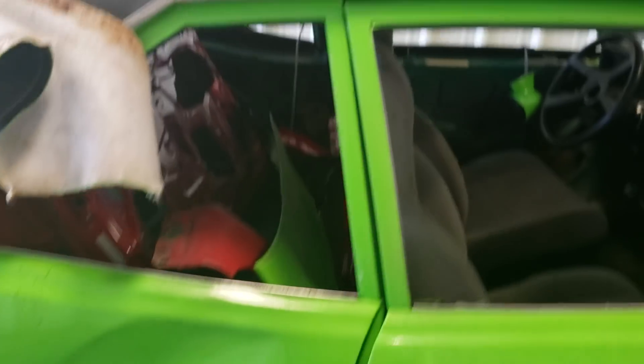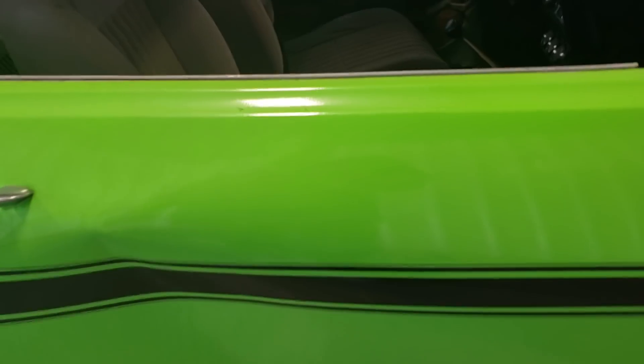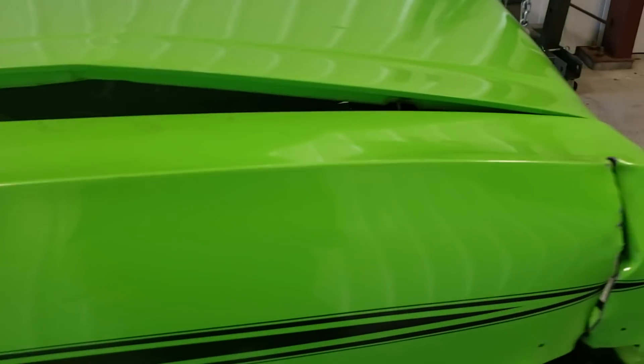Came over here on the passenger side — messed that all up, hit it here too. But the good news is where you'd put a full quarter on, it's in good shape, and your pillars are in good shape. They're not all whacked out. He just wasn't smart enough to hit it right on the pillars — hit it there on the door. This fender's pretty nice.